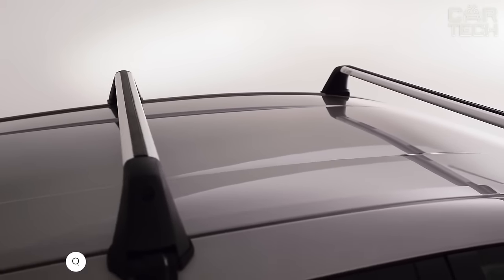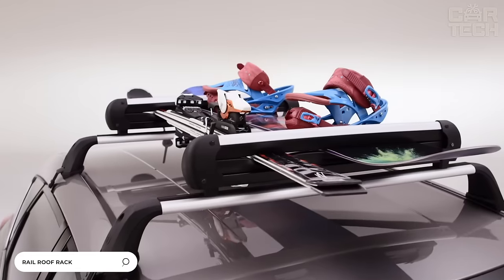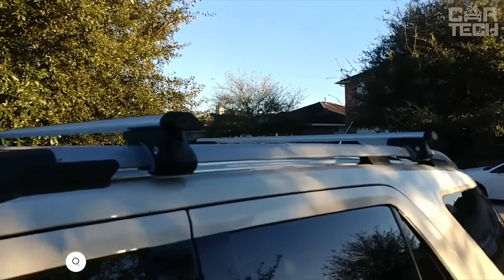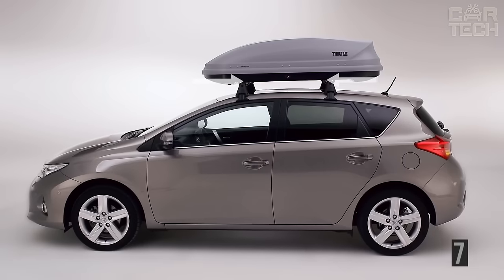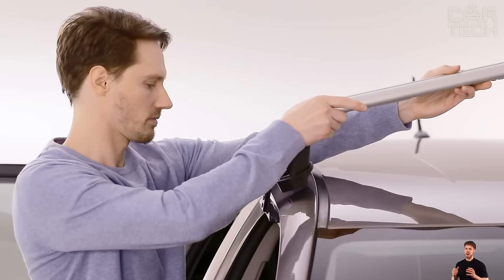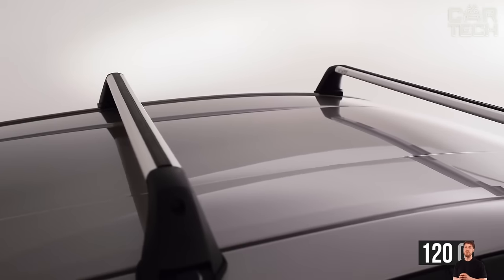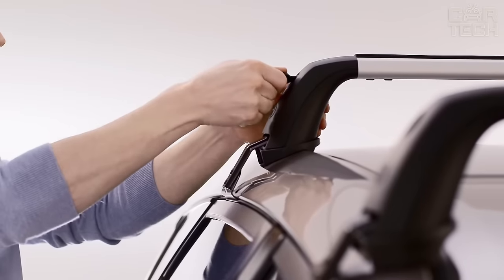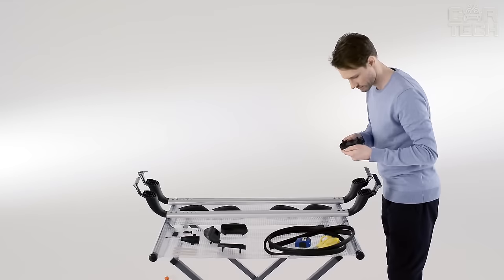You can transfer oversized cargo or take additional luggage on the road by installing roof rails on the roof of your car. For their manufacture, aluminum alloy and plastic elements are used. The design can easily withstand a load of up to 70 kg. The roof rails are attached to the upper part of the roof in the area of the doors, with a length of 120 cm that can be slightly adjusted. The delivery scope includes two roof rails, fasteners, and a hexagonal wrench.